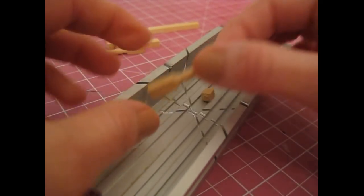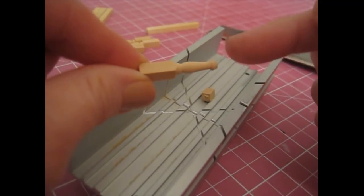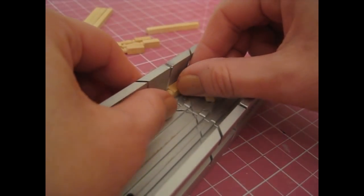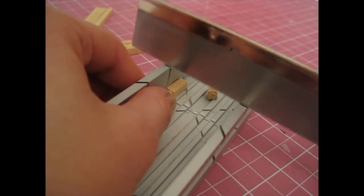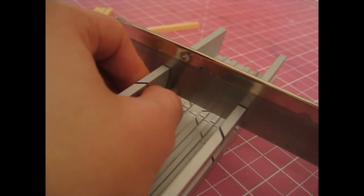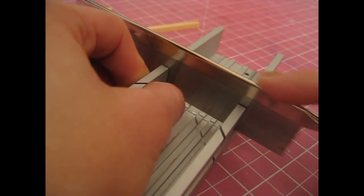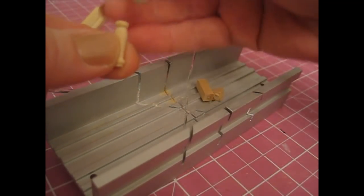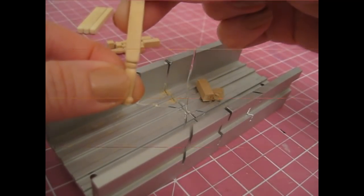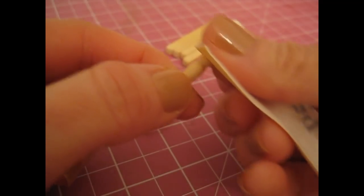Spindles are usually quite thin wood and can split easily when sawing, so just saw really slowly. There's my little section, and that will go on the bottom of my leg like that. Then very gently sand off the sawn areas.